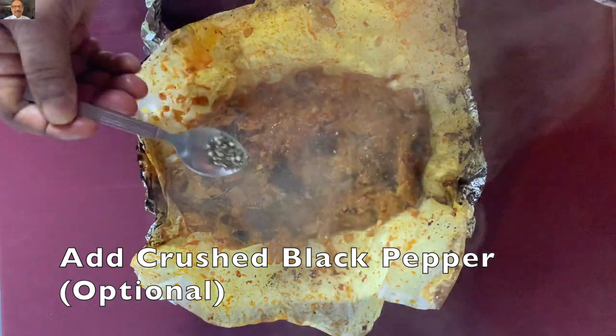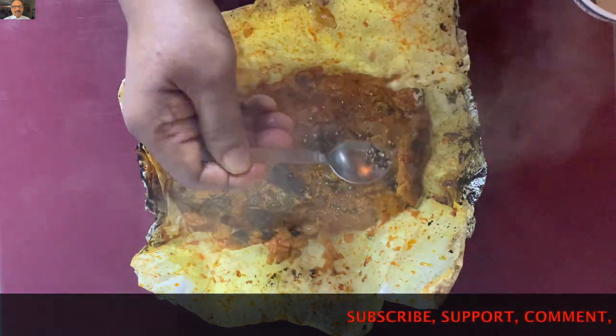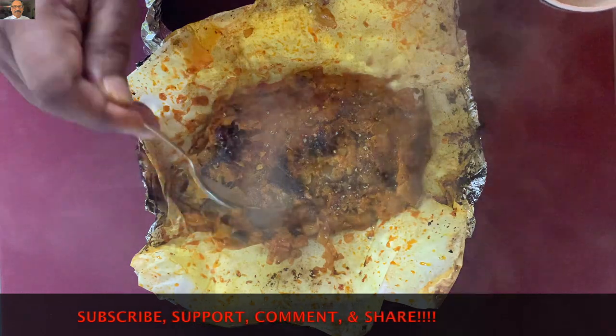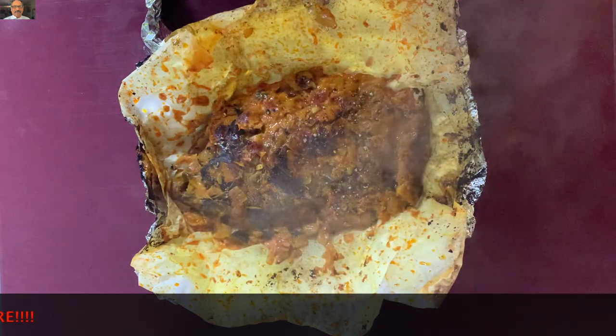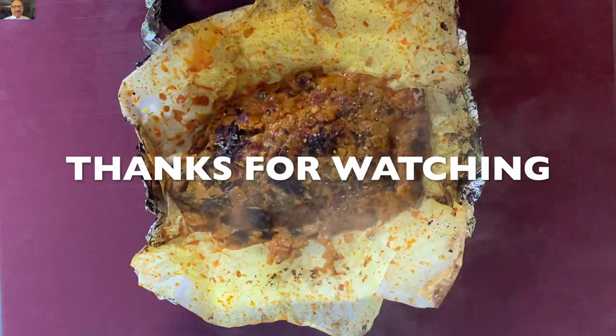We have to make the fish a little bit more. If you want to make the fish a little bit more fresh, it will be a nice dish. This is what we have to do with rice. Please comment in the comment box, subscribe, like and comment and support in the next episode of my channel.